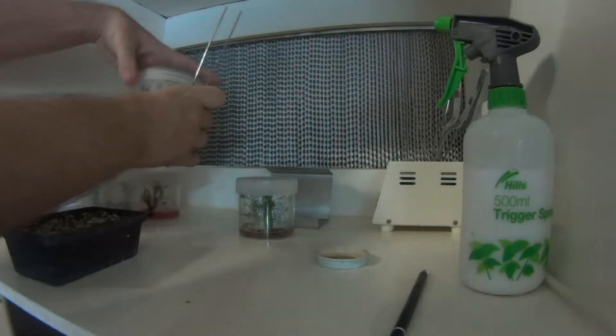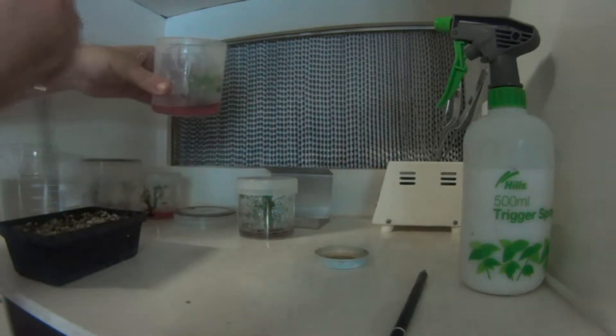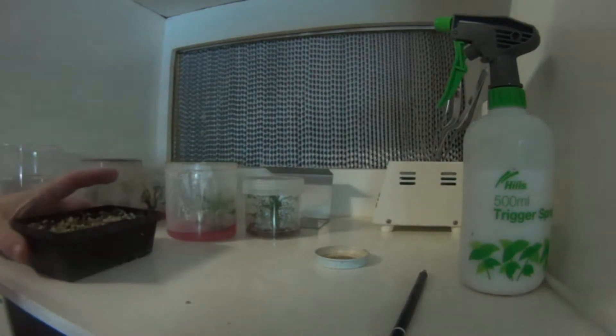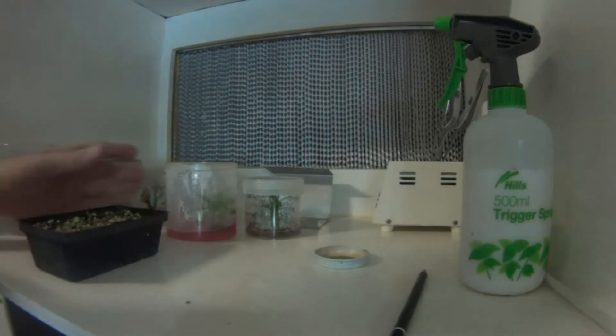It's pretty simple. No longer really require any sterile conditions. The media in here is perlite and sphagnum moss, as I did for the cuttings. This is not a bad mix. I sterilised it as well. There's various fungicides and stuff on the market that you can use.